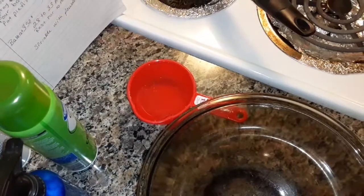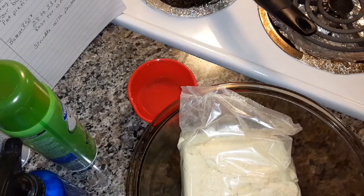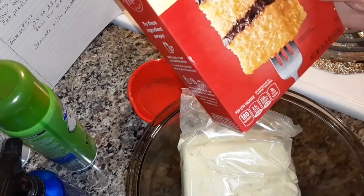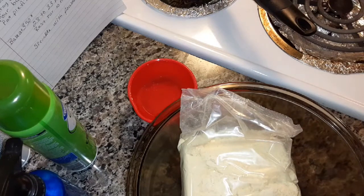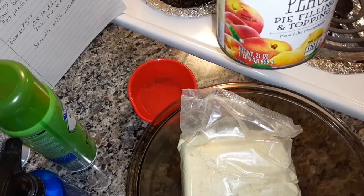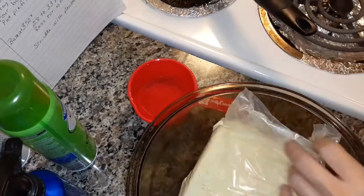I'm going to be making a peach pie cake mix. You're going to need one 15.25 ounce box of yellow cake mix, one can of peach pie filling, one cup of water, three eggs, and one stick of melted butter.